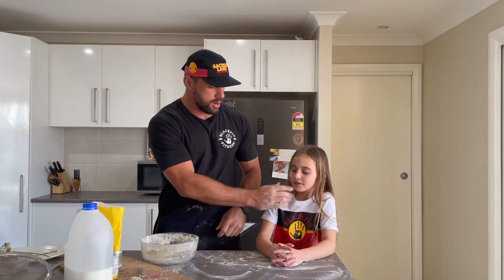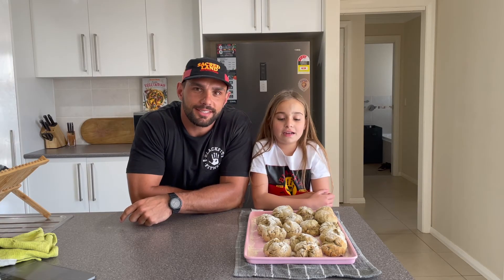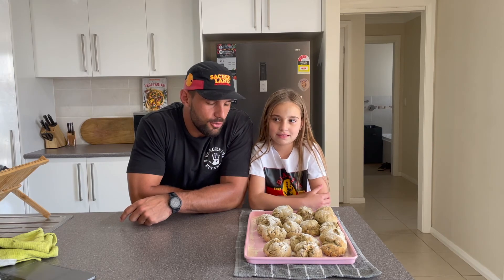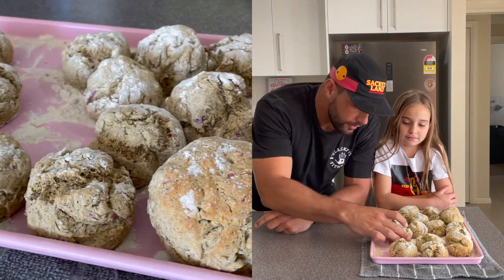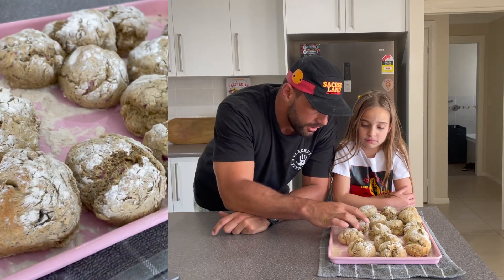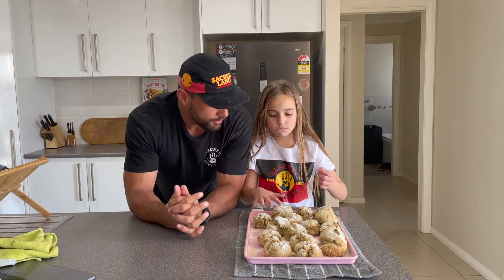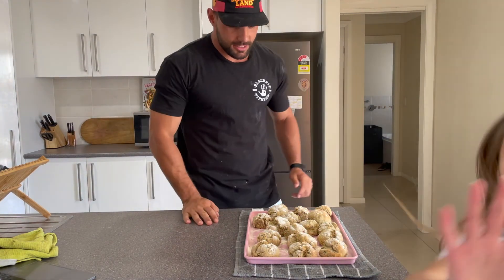We're all done making our native scones and they're really hot, so we've got to wait five minutes for them to cool down. How do they smell? Lovely! They look all right, don't they? They're a bit brown — obviously with the wattle in there that's darkened the color up, and also some of that emu bush. Let them cool down and then we'll tackle them with a bit of butter. Thanks guys, see you later!